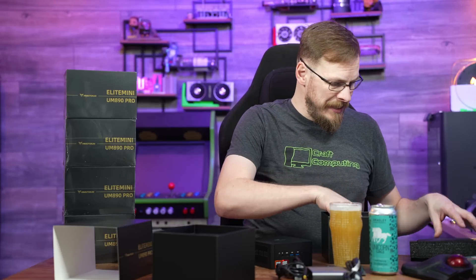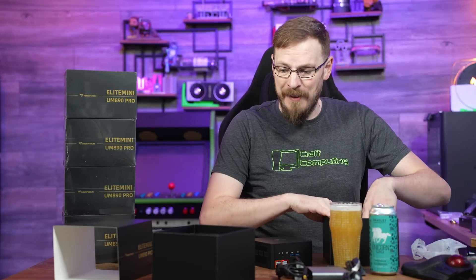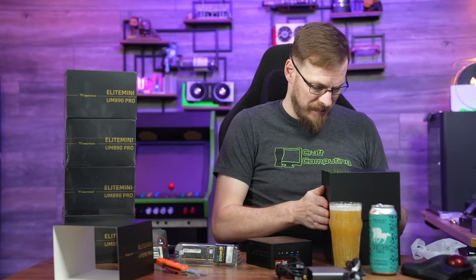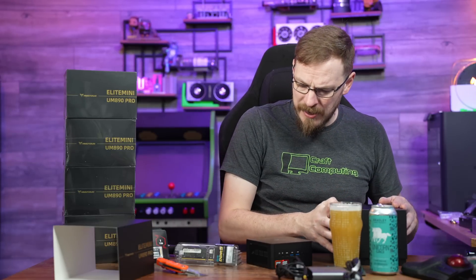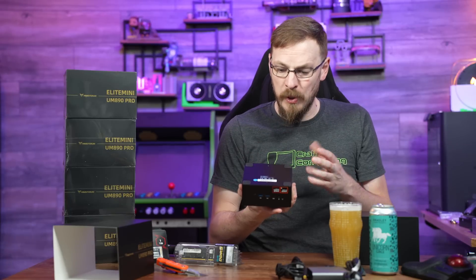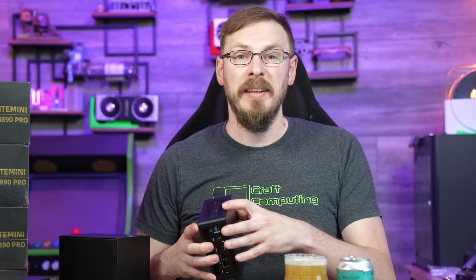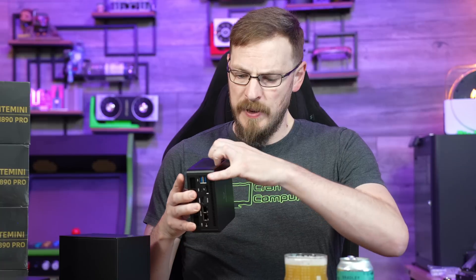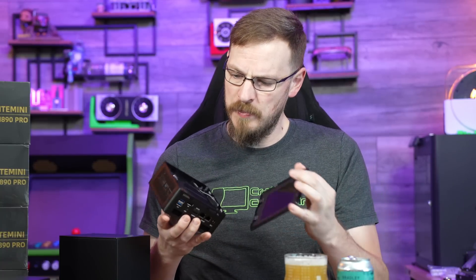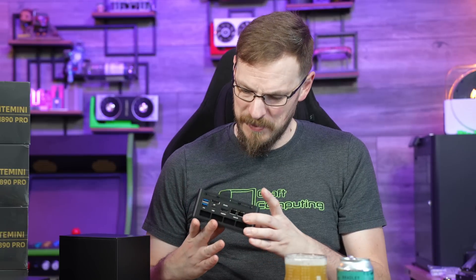One thing that is missing from the box that I'd like to see is a quick start guide showing how to disassemble the mini PC and install your SSD and memory, because that's not obvious just looking at it. I would have guessed four screws under the rubber pads, but it turns out the top panel is magnetic and there are four screws inside that allow you to take the center section out. I'd like to see some documentation included in the box.